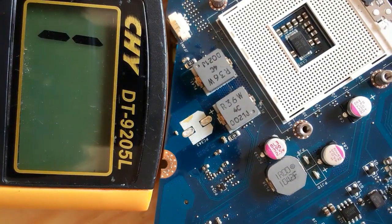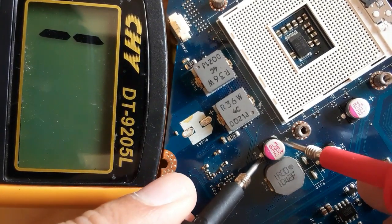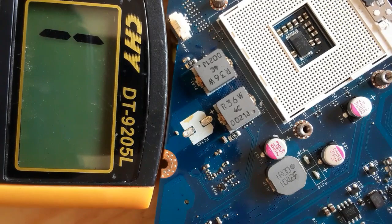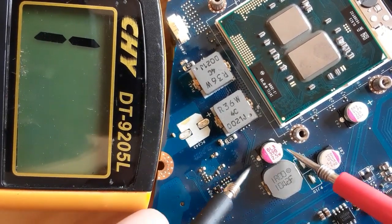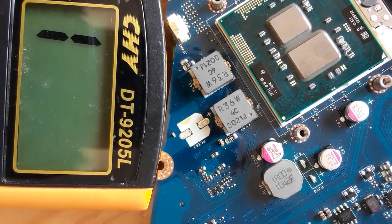Now we have removed the CPU. Let's check the capacitor — normally we should not get a low resistance. As you can see in the multimeter, we get 'one' — the capacitor is good. Let's check this one also — this is a good capacitor. But when we put back the CPU, as you can see, we get a low resistance again — so this is normal.